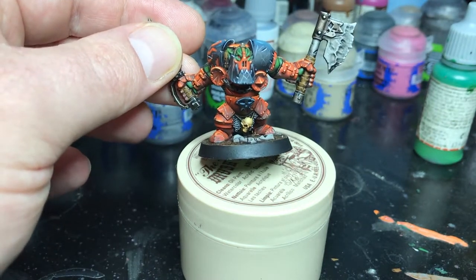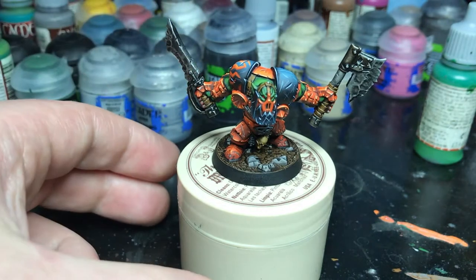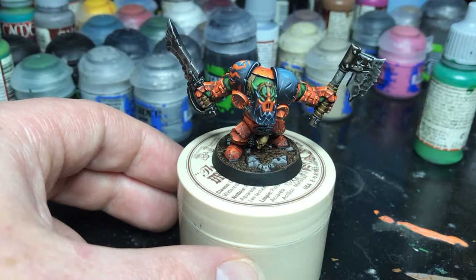That's about all there is to it. Hopefully I'll have the rest of this warband done soon. I do also have Basha done so I'll probably do another video for him. Catch you all later, thanks.